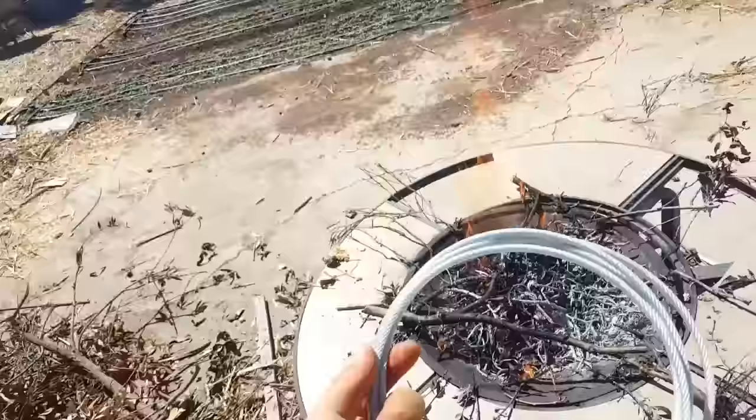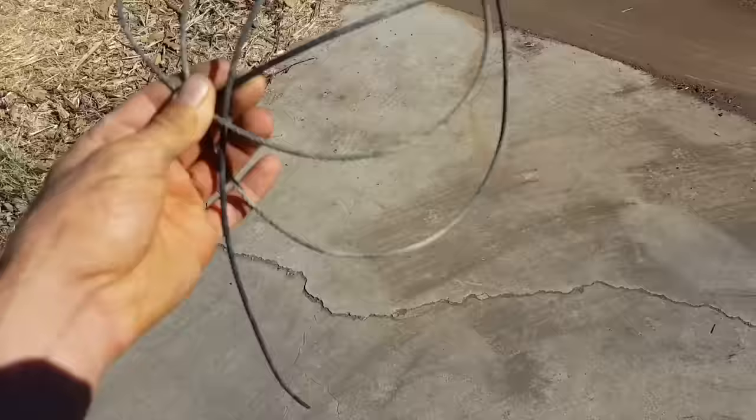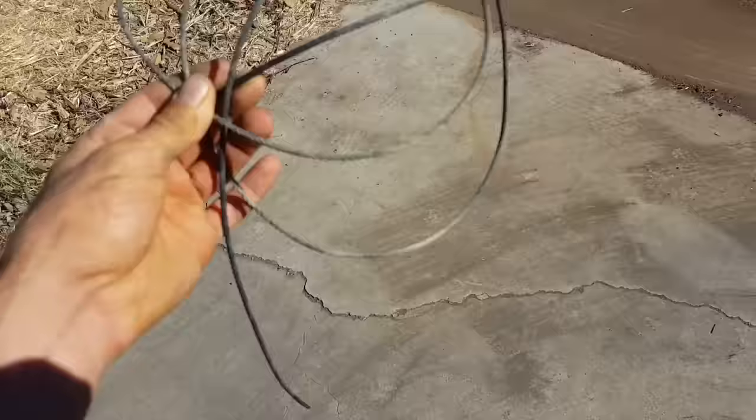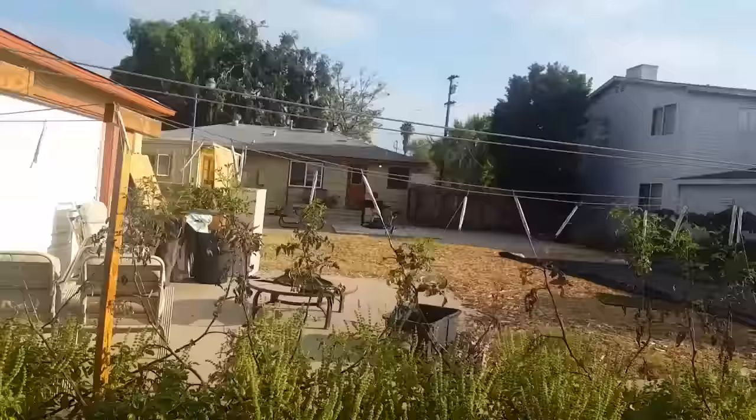Remember how I was worried about the vinyl flaking off? That has not started to happen at all. Let's see if fire will take the vinyl off of this aircraft cable — thank you to the viewer who suggested this. The fire actually did take off all the vinyl, so this is a totally viable option to get it off. It discolors the cable a little bit but doesn't damage it whatsoever, so it would still be perfectly good to use.